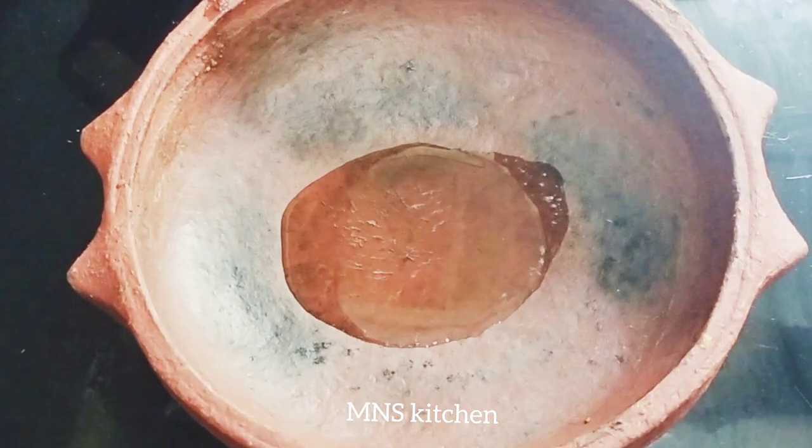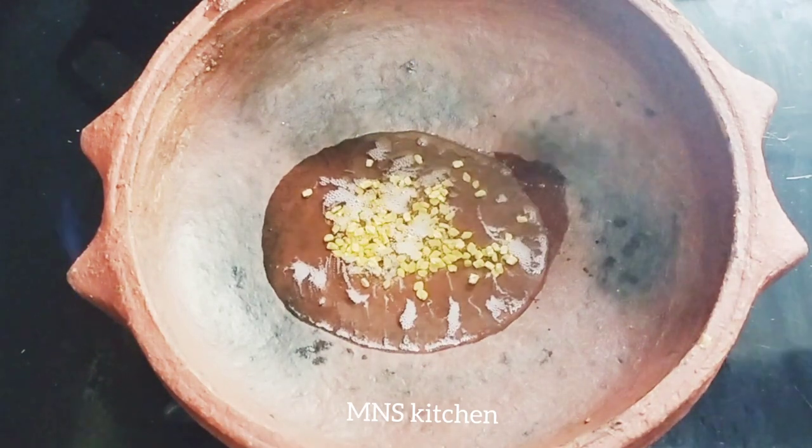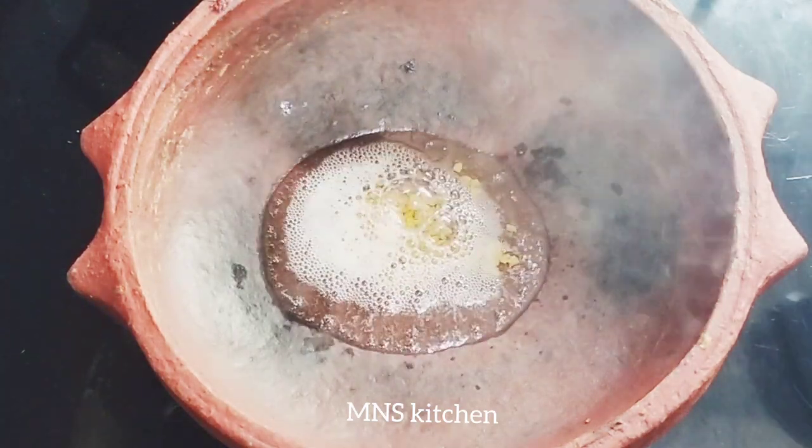I am going to show you a little bit. I am going to add 2 tbsp of olive oil, then 1 tsp of olive oil.